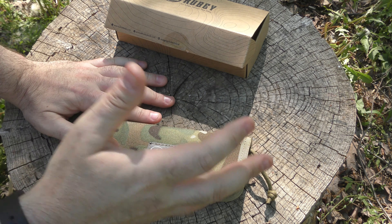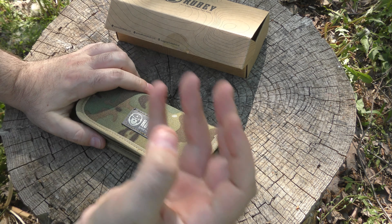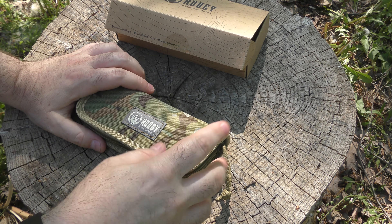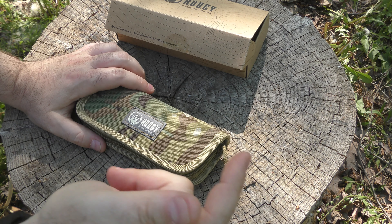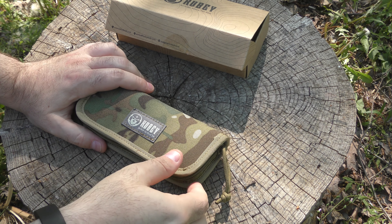A lot of their new stuff has higher-end materials and manufacturing, and they're partnering with big-name designers. The price on some of their things is going up, but they still make great budget-friendly pieces — I'm going to show you another new one that I got that's not in the fancy box.